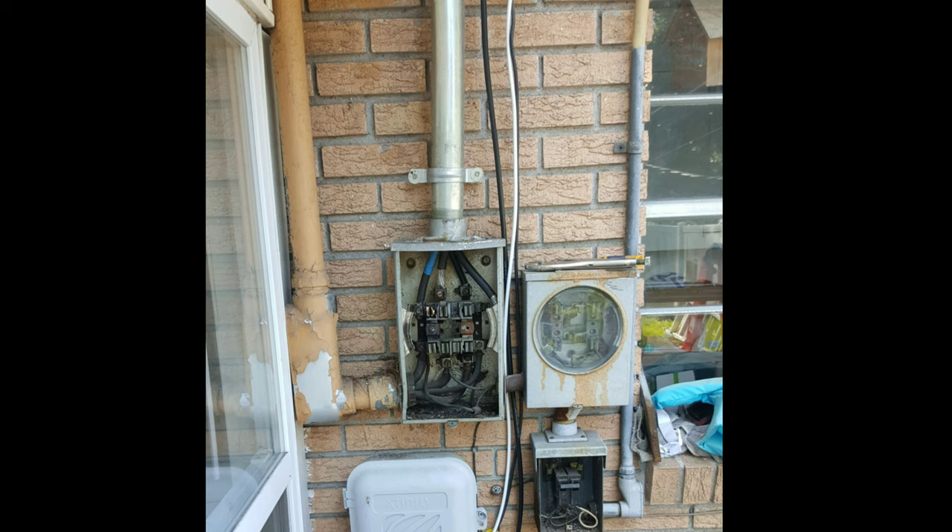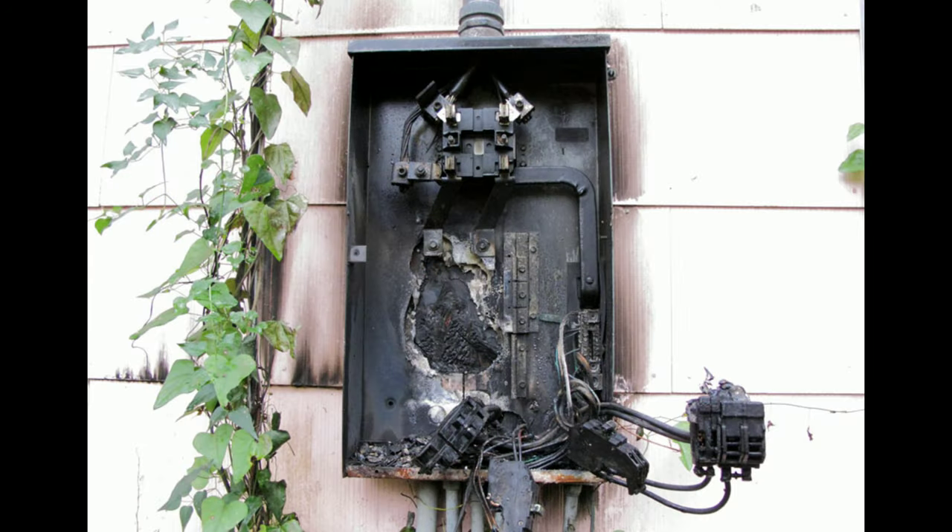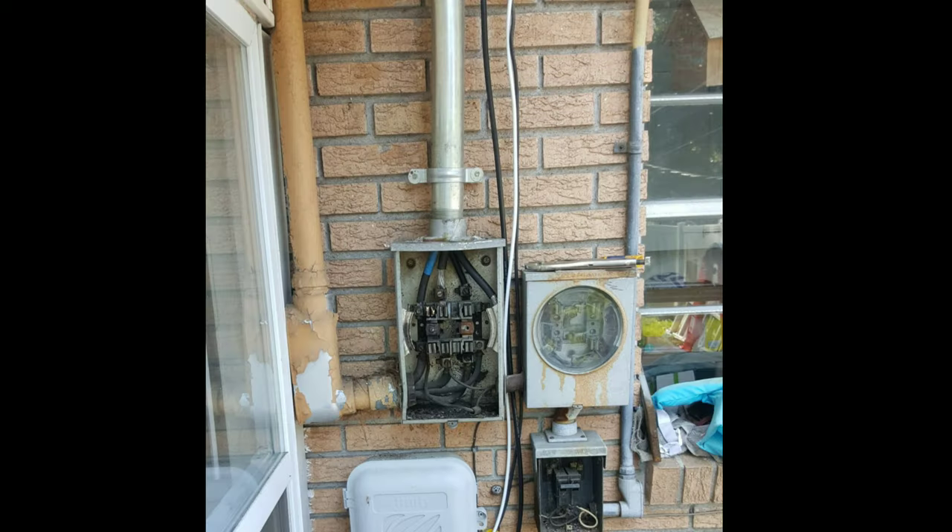I know a lot of people are skeptical about smart meters. Trust me, folks, this is good. Because the alternative could have been this, which could have been a lot worse, as you can see.